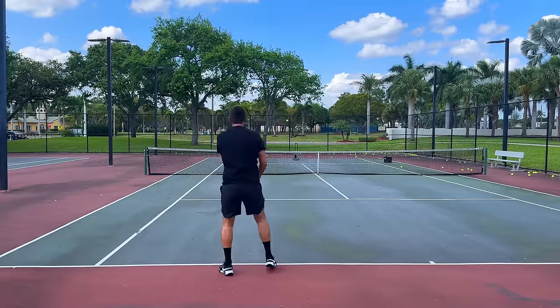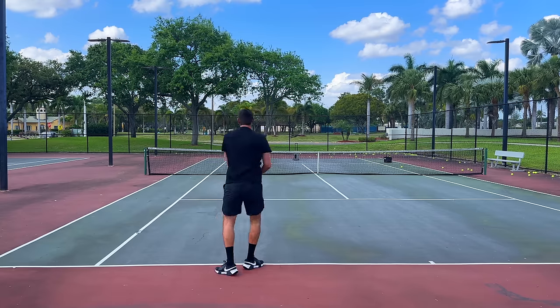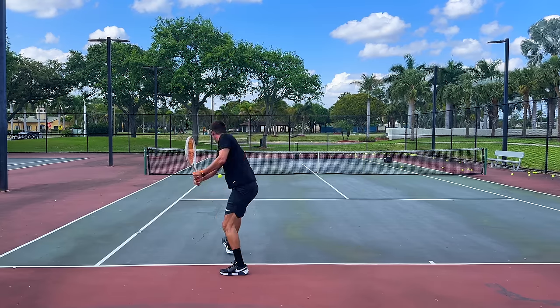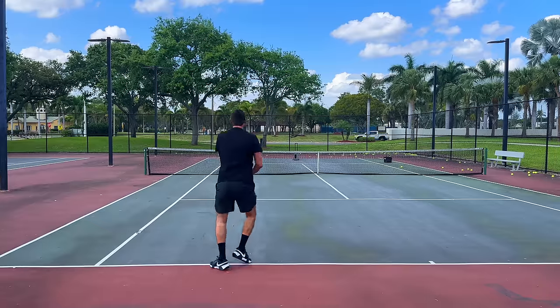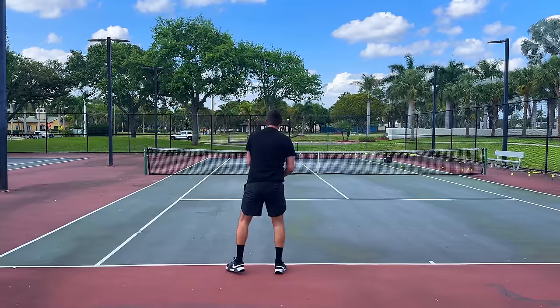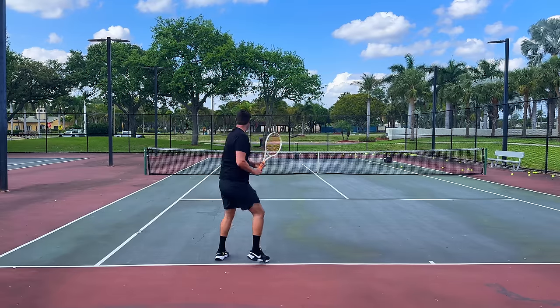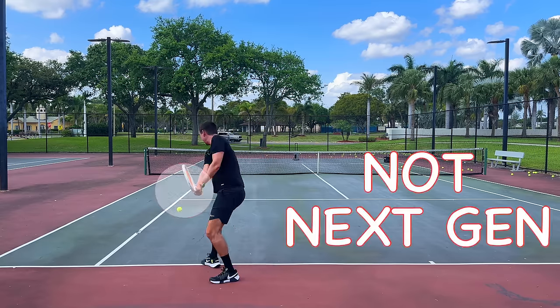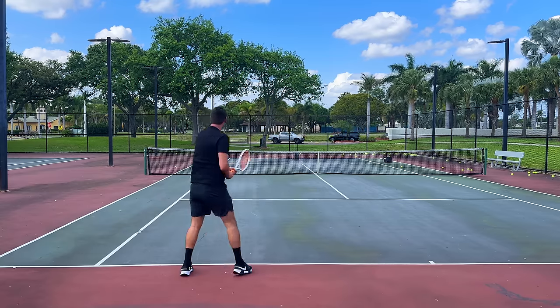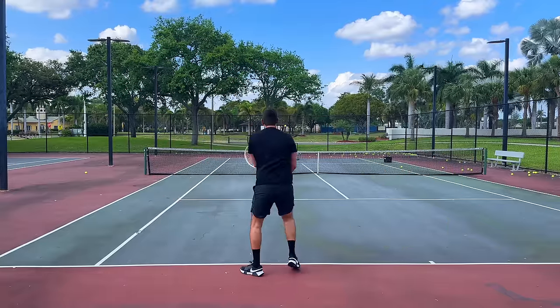And now for comedic effect, let me demonstrate the next-gen two-handed backhand. You have to be able to wait as long as possible in this position and just basically whip that two-handed backhand over the net. This does require athleticism and exceptional timing.